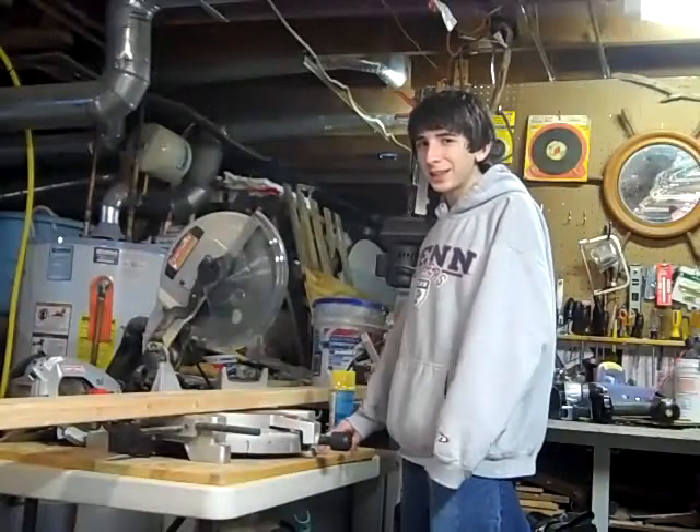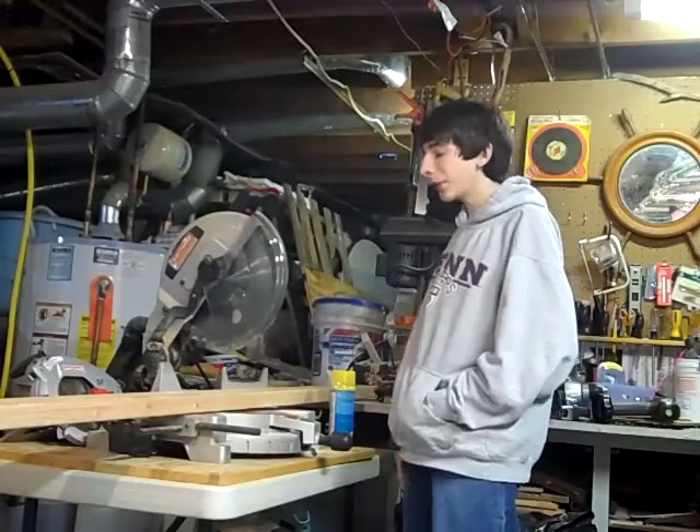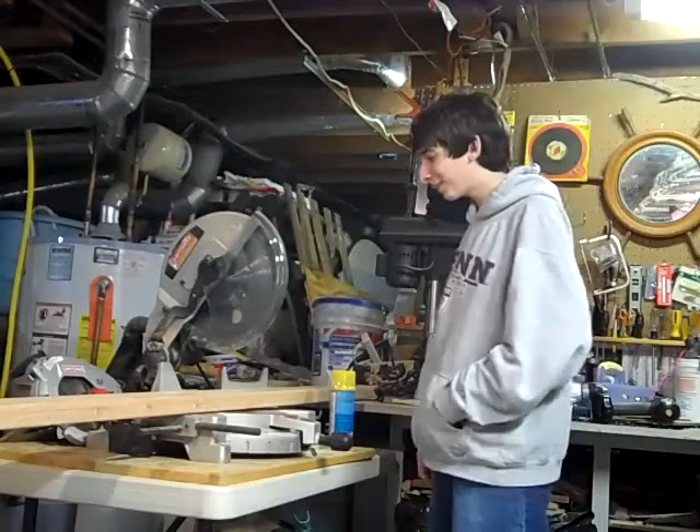It's Cool Kid out here, and I'm making the trebuchet that Will made on StormTheCastle.com.